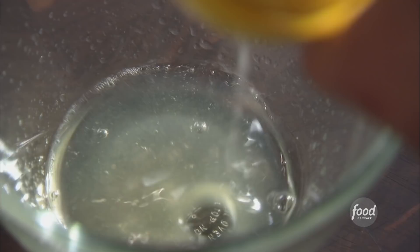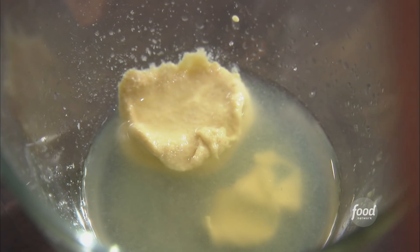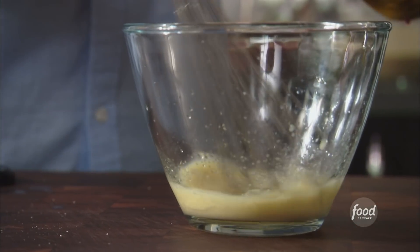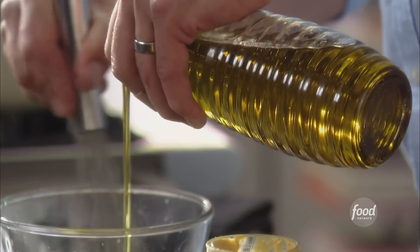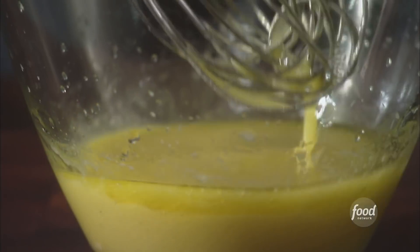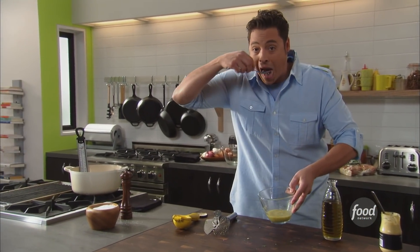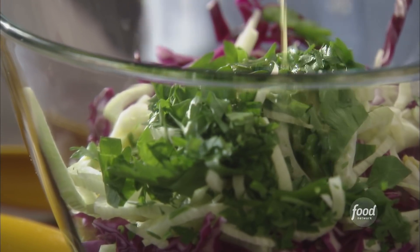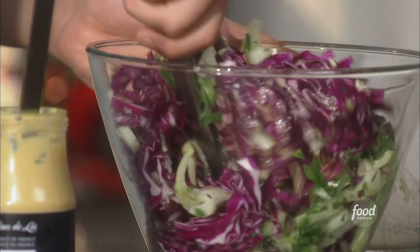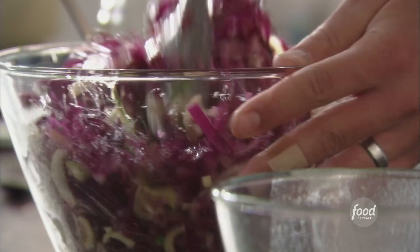We're gonna make the vinaigrette base for our slaw. Got a little mustard, some fresh lemon juice, a little salt, a little pepper. Add your oil slowly — that mustard's gonna help emulsify the oil and lemon juice. Let's taste it. If you ain't tasting, you ain't cooking. Very tangy. Lemon and fish — match made in heaven. Give that a nice stir, set it aside, and let it marry. Like all good slaws, they need a little time to develop.